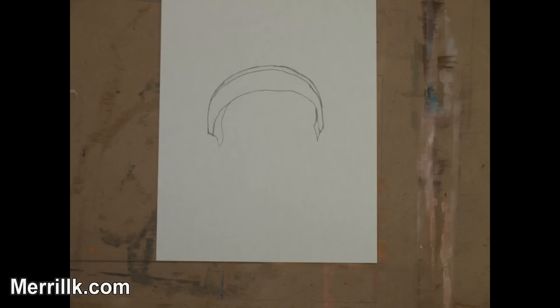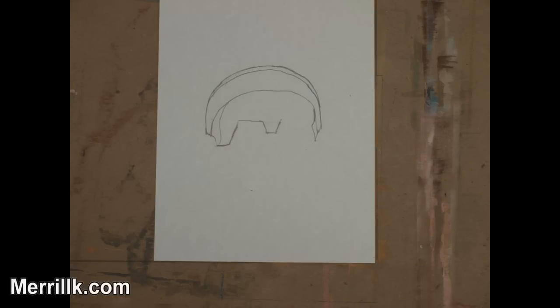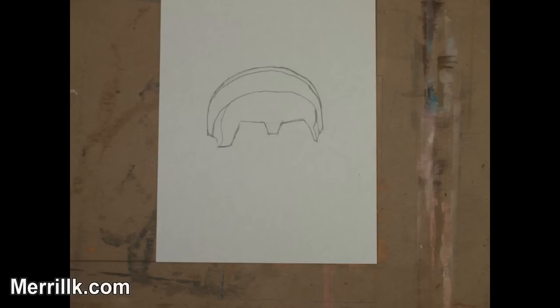Step 4 is a little bit tricky. Add the two shapes that you see. Notice that the one on your left is slightly larger than the one on your right. Step 5: Add the backward L shape that you see. Step 6: Add the shape that looks like the little dipper — a pot shape. Step 7: Add the next two lines. Notice that these two lines connect with the bottom of the shape from Step 4.